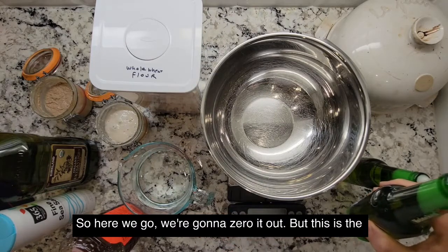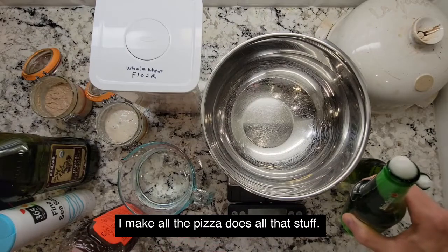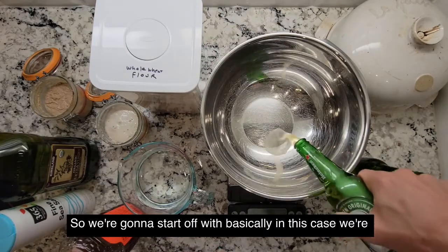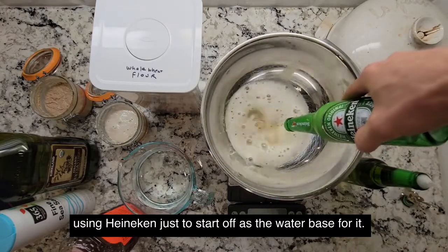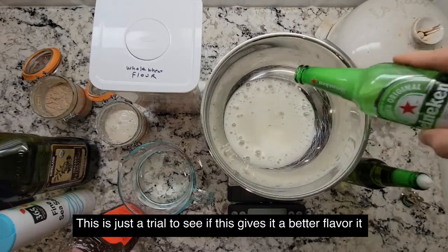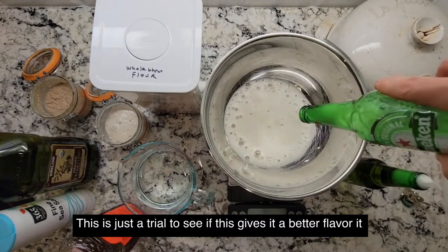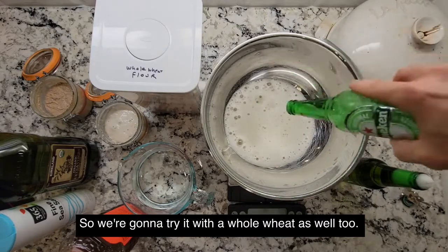This is the same process to make all the breads I make, all the pizza doughs, all that stuff. We're going to start off with Heineken just as the water base for it. This is just a trial to see if this gives it a better flavor. It did on the other breads, so we're going to try it with whole wheat as well.